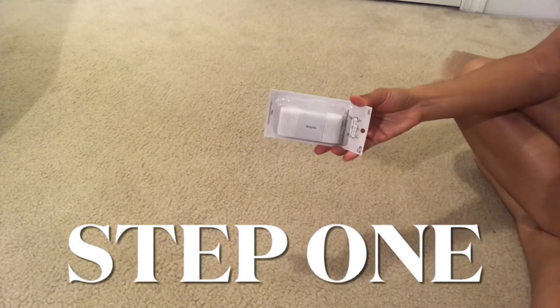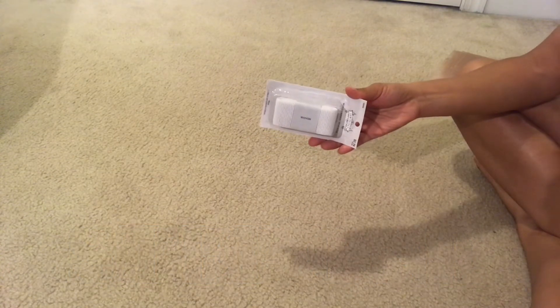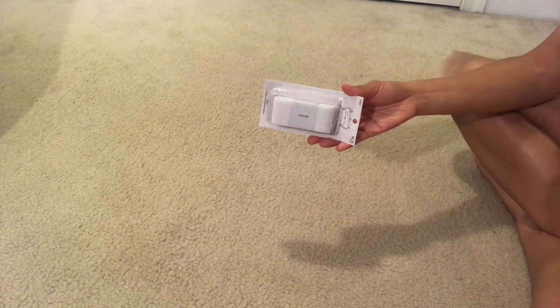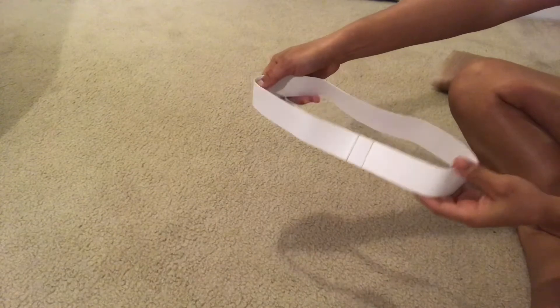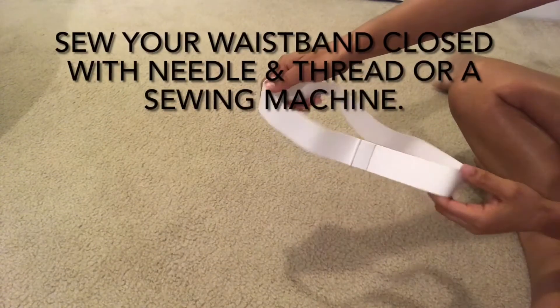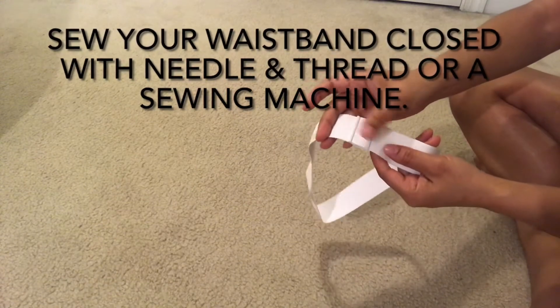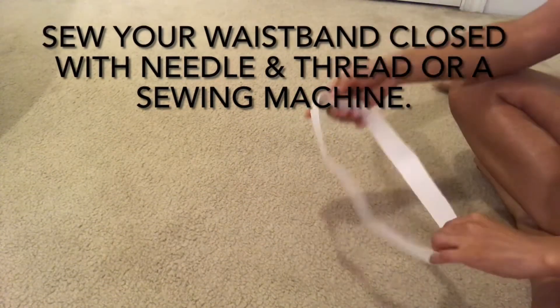We're going to start by making the elastic waistband. There are a couple of things you need to know. Number one, you do not need elastic as thick as what I've used — it will actually work better with thin elastic. Number two, you want this to fit snug around your waist, so measure it around your waist and then sew it closed. You want to double stitch and sew it closed on both ends of the elastic.